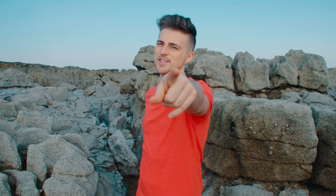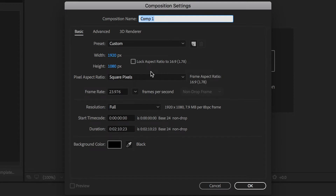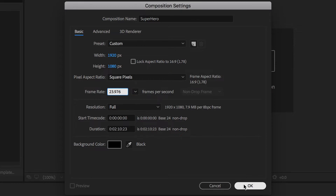Now once you have that footage, you need to get this onto your computer and imported into Adobe After Effects to do the editing. So let's get into it. Once we have loaded up Adobe After Effects, we just need to begin by starting a new composition. We're going to go over to new composition, rename this 'Superhero', and make sure that our width is 1920, our height is 1080, and our frame rate is 23.976 frames per second. Then we're just going to press OK.